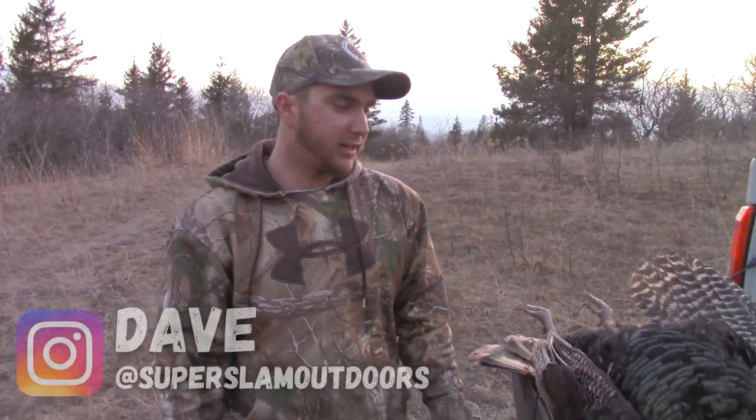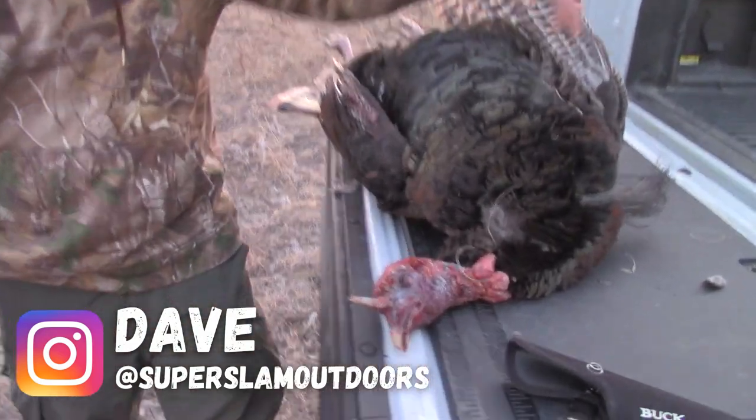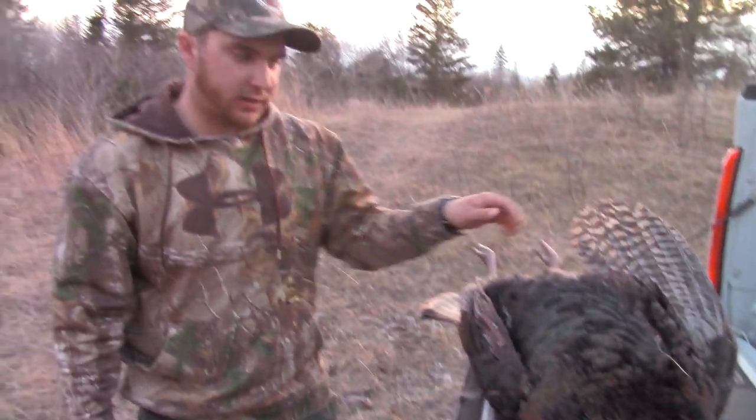Well folks, we're here in Manitoba and I got this nice two-year-old turkey that I just shot. Got a nice beard on it, not the biggest bird but definitely a mature one. I'm really excited to fry this up for supper tonight. I'm just going to show you how I butcher a turkey. I've done it a few different ways and I find this may be one of the better ways for me because of the way I like packaging it.